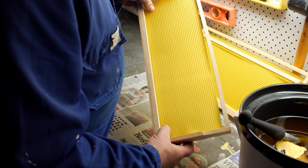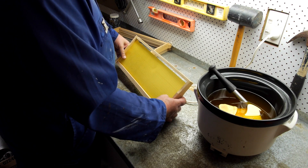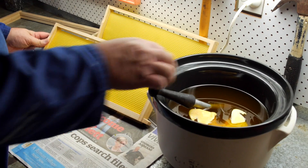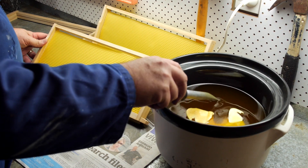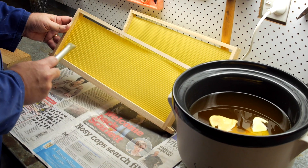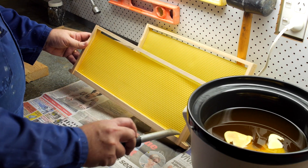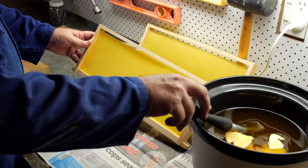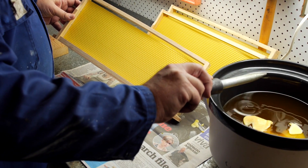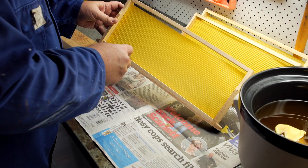With the wooden frames we're going to be installing beeswax foundation. We're using three-quarter frames, so we're getting three-quarter foundation into the frame and we're just going to weld in the top edge using our waxing tube. Hold your thumb over the hole on the wooden handle, and when you lift your thumb off the hole the wax dribbles out of the little hole at the end. We just run that along the top edge and we get a lovely little wax weld.